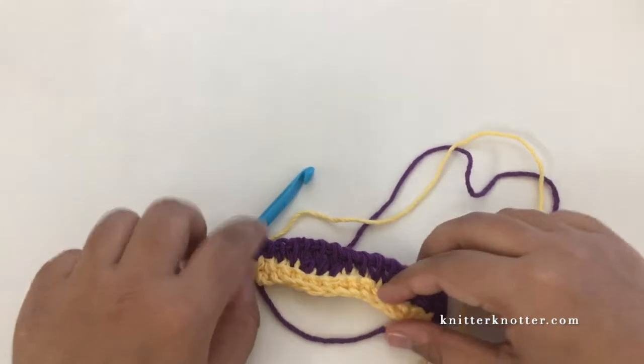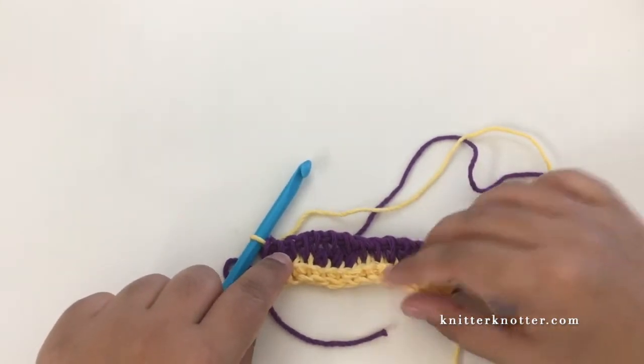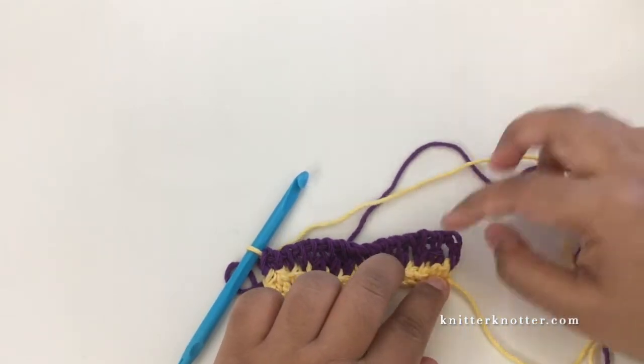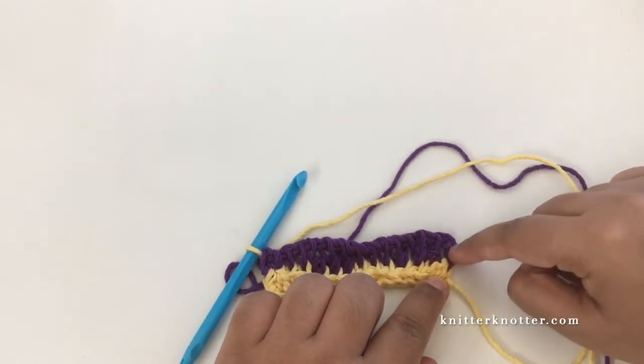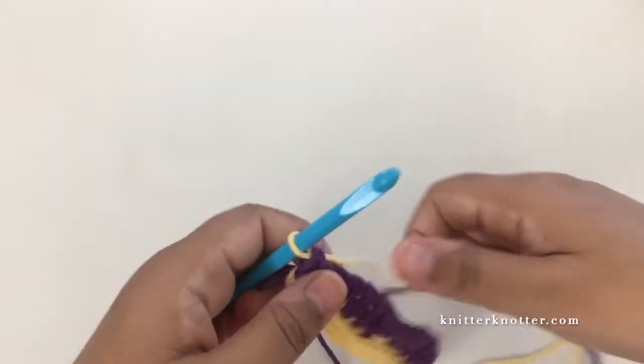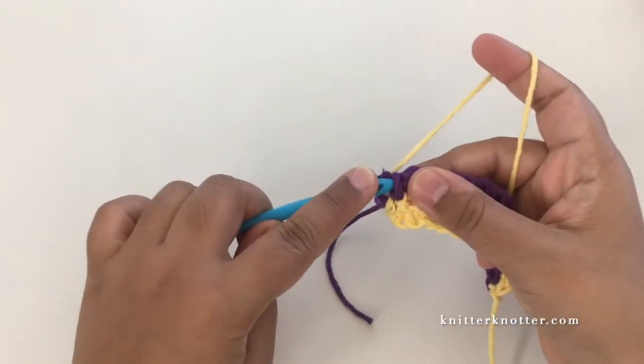You can see that the first edge stitch matches the height of the reverse stitch, and this edge stitch on the other end is an extended edge stitch because it matches the height of the double crochet that was right before it. For the next row we're going to make simple stitches in each stitch.